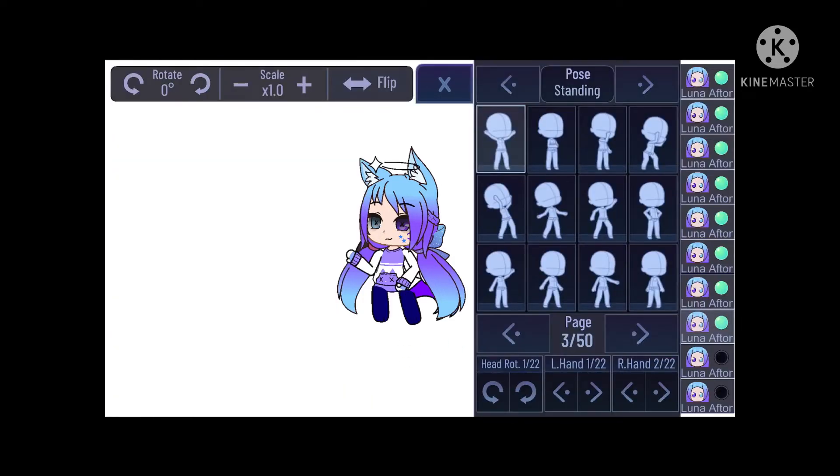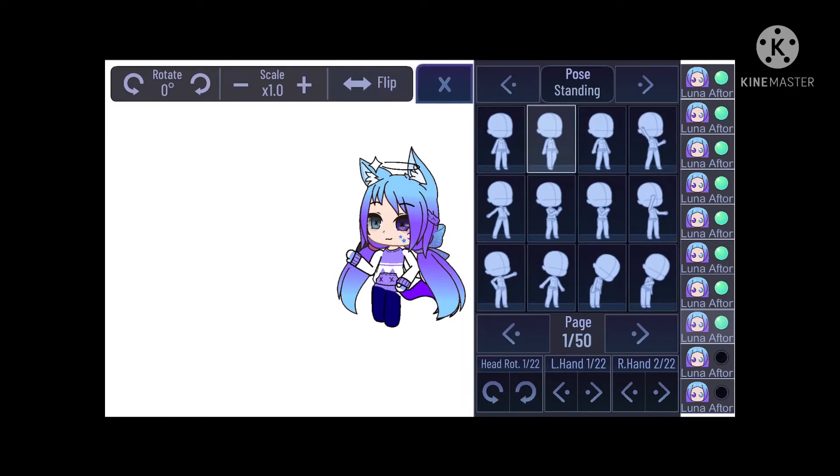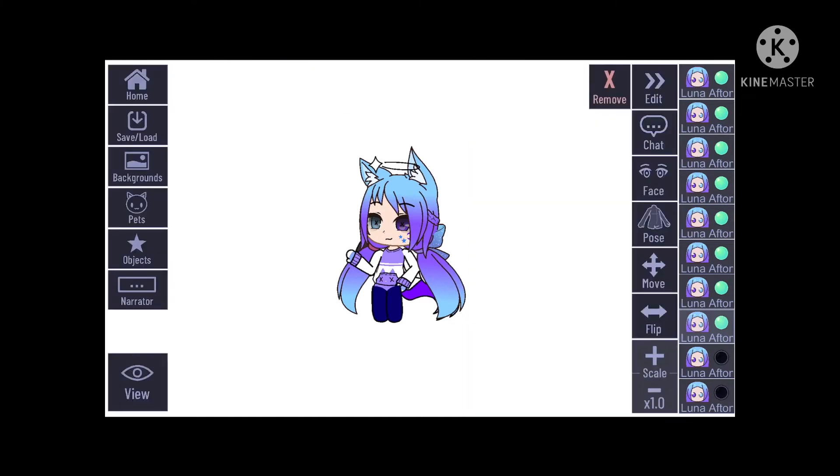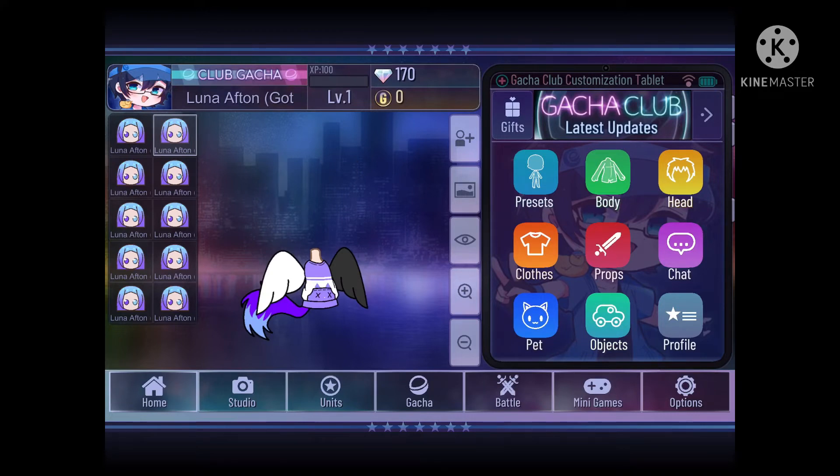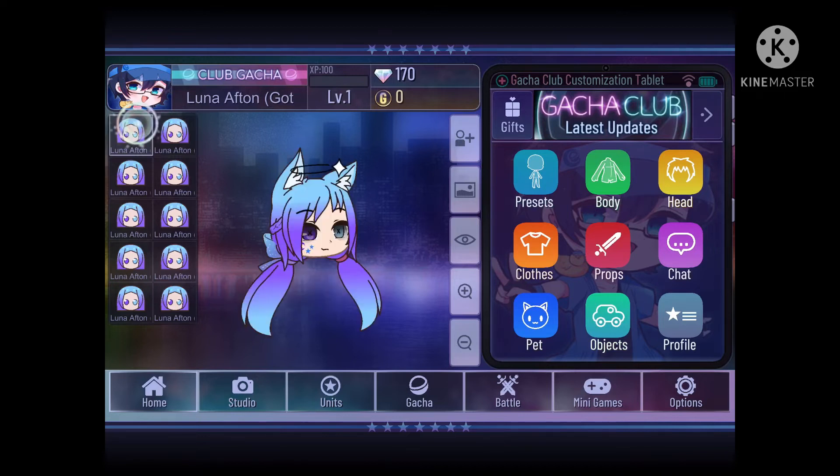Oh my. What the heck? Alright, you know what? Let's just not even add this part — not make an adjustment for the legs. Let's just go to the main screen here and then go to the body, press the body. And... here. What do I do at this point? I don't know.